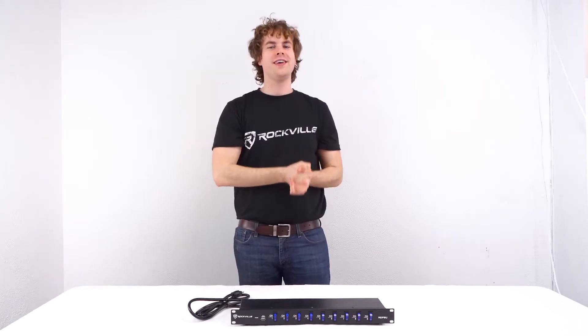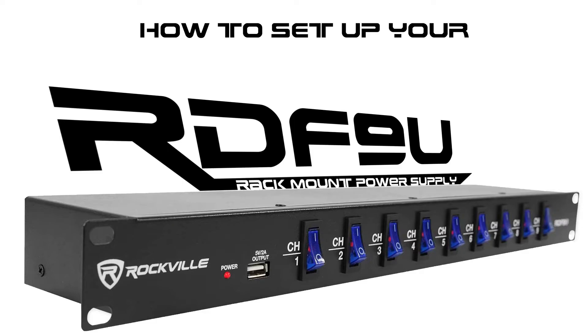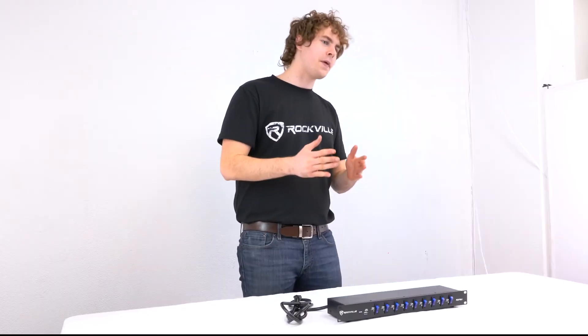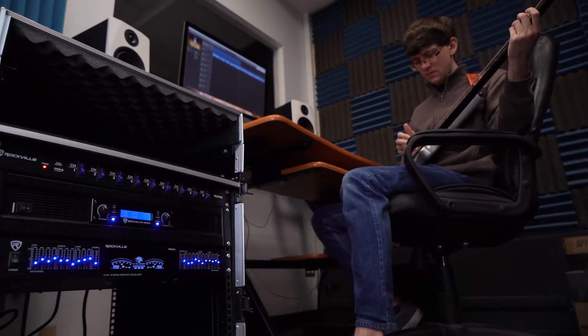What's up guys, Perry from Rockville here, and today I'm going to teach you how to set up your RDF9U rack mount power supply. This is the perfect power supply to place inside your rack unit for any DJ events, live performances, recording setups and much more.